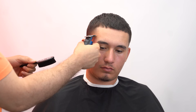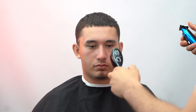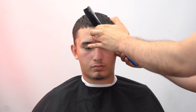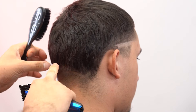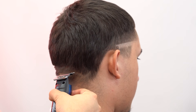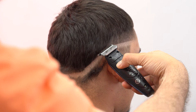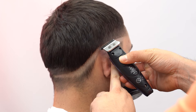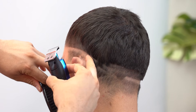To make sure everything — both sides are even — look at your client from the front. I'm gonna go in from the other side. Once we have that guideline, I'm gonna go in on the back of his occipital, right here. I'm gonna go about a finger below over here and start matching it. All we gotta do now is just match both sides — as you can see, it's connecting.